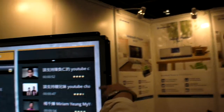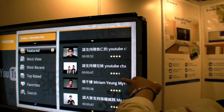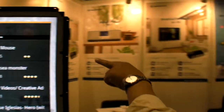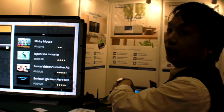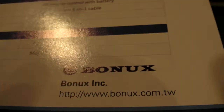Now we select the country region — Hong Kong. You can select the region and see the features available. That's all, thanks a lot. More information is available at the Bonux website.